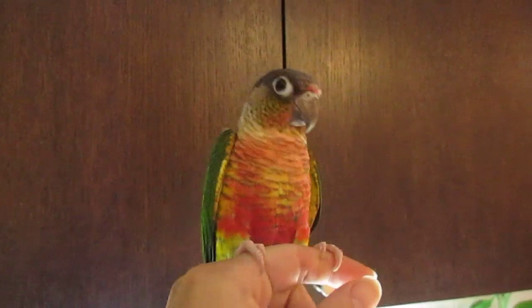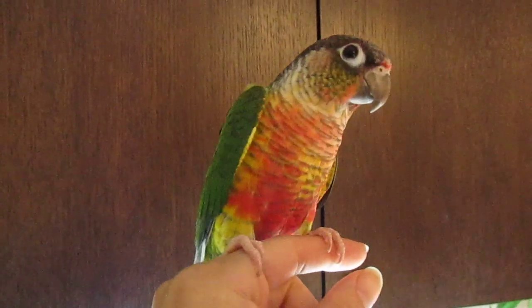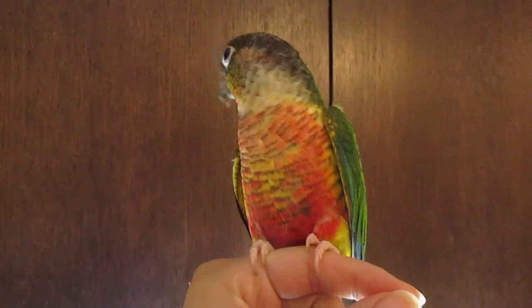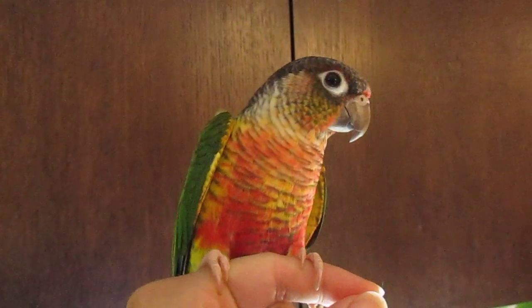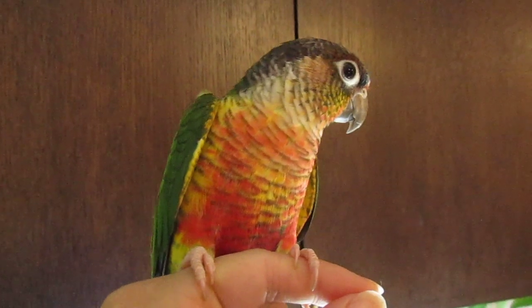Generally we raise birds and we have videos of our birds — we've been quite successful with it, as you can see from this pretty little conure. But plants, on the other hand, are a total mystery to us. We can't seem to grow them and we can't seem to keep them alive.